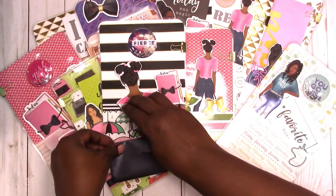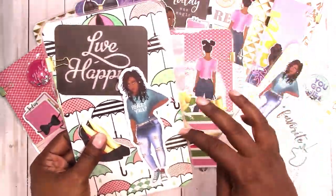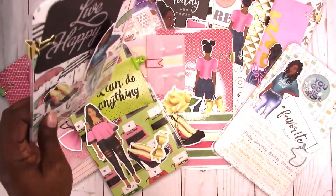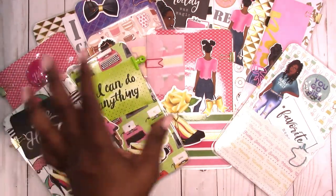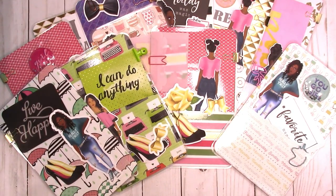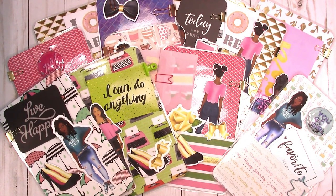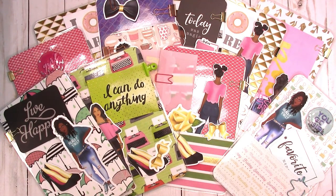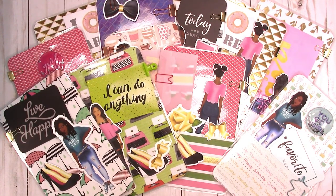This one has a black shimmer vellum with matching tab die cuts. This one says 'live happy' and has an umbrella pattern in the background. This one is an A5 — most of these are A5; I have a few B6 included as well.